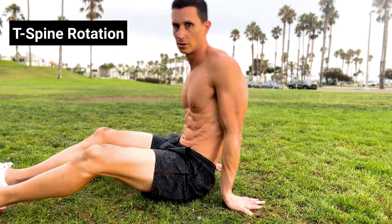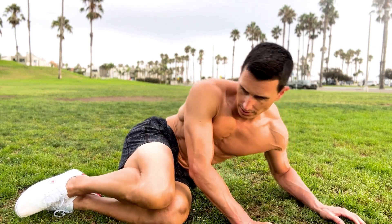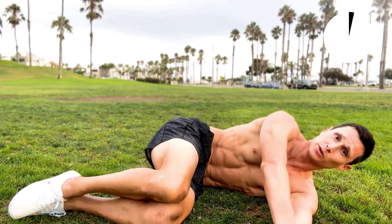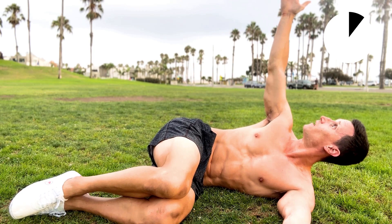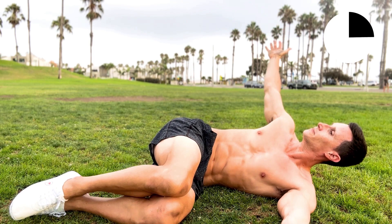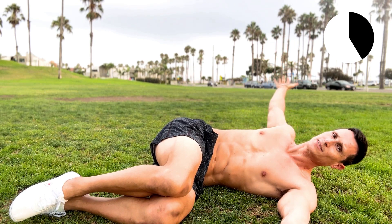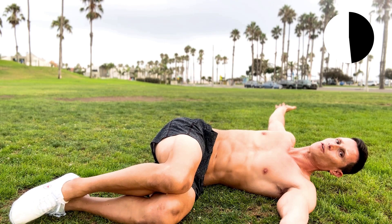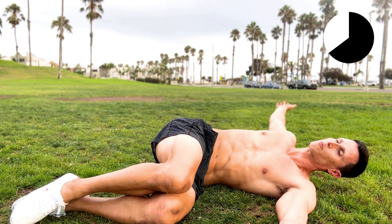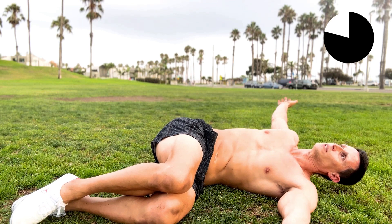The last one we're going to do is the T-spine rotation. Start with both legs here, one arm straight, and reach over as far as you can. You might only be able to get to here, which is fine. Follow your hand and breathe — in and out. Just relax, and eventually you'll hang out here for about a minute. Remember to breathe. If you're not breathing fully, you're definitely not doing it properly and you're not getting the benefits. It's all in the breath.